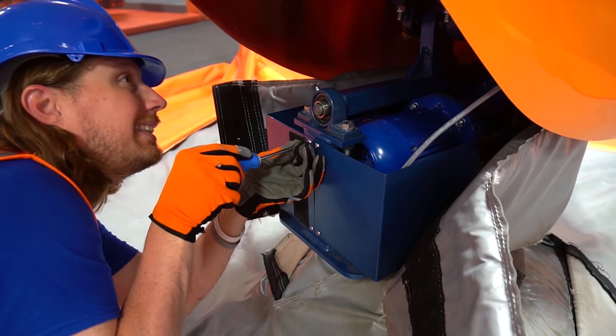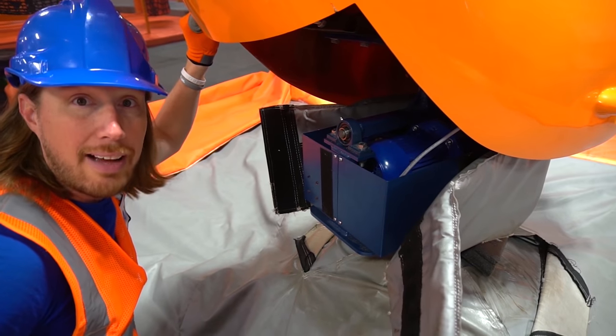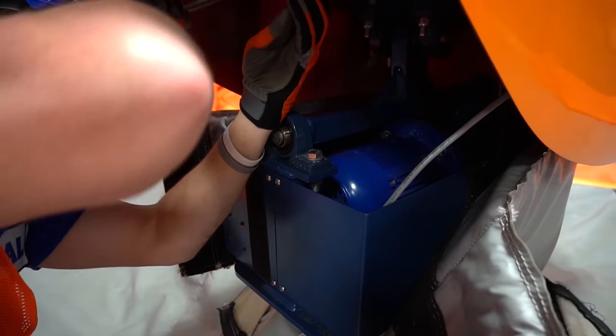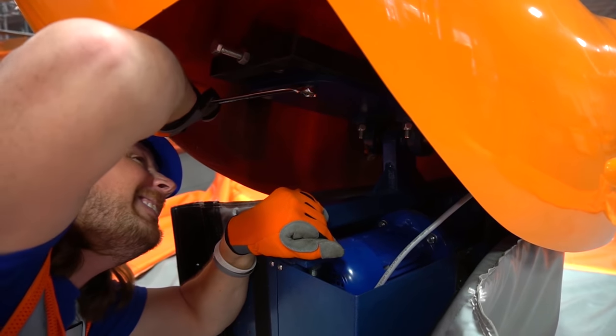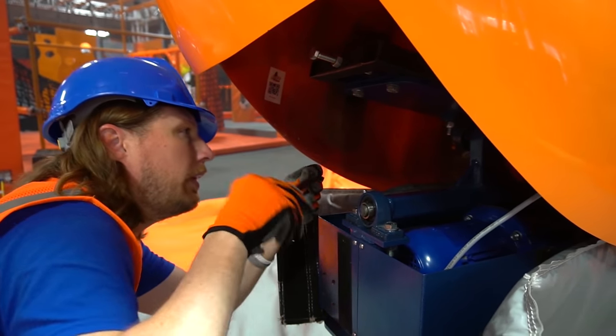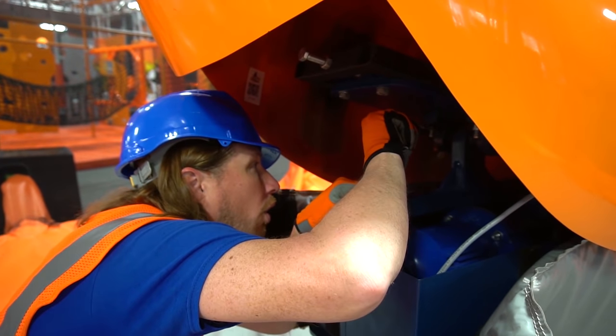One right there. I see some bolts we need to check. We've got to have our wrench — there it is. Let's tighten this up right here. Check these out. One right there — that one's nice and tight. This one — nope, that one's good. Let's get these right here. We've got to make sure they're nice and snug so our friends don't fall off.